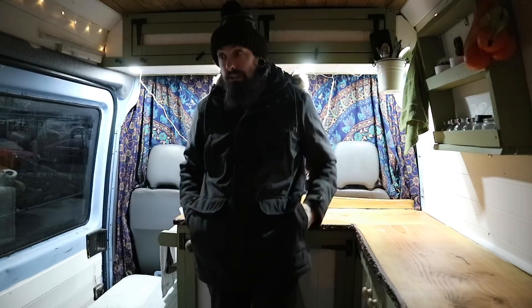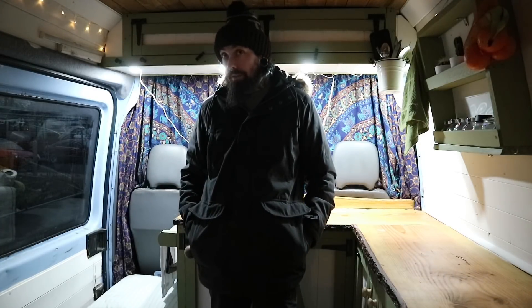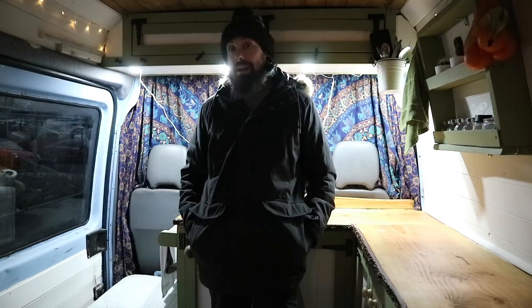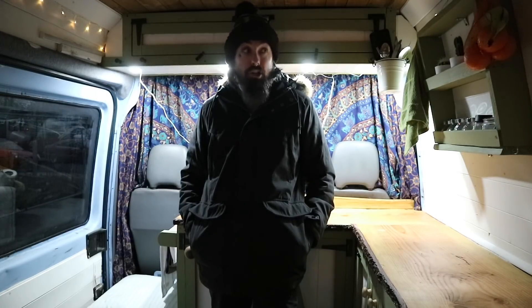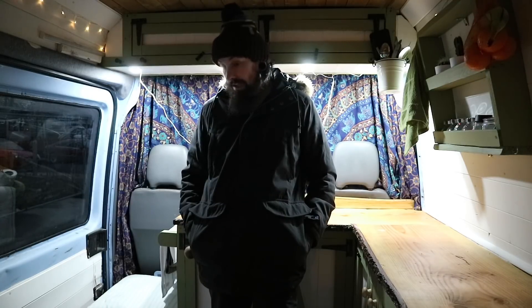So it is all going well and coming along really good. The paint on the exterior will be finished when it's finished, but right now I'm enjoying the beat-up van look on the outside and the nice cottagey look on the inside.